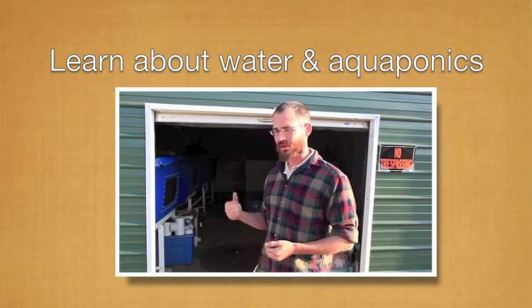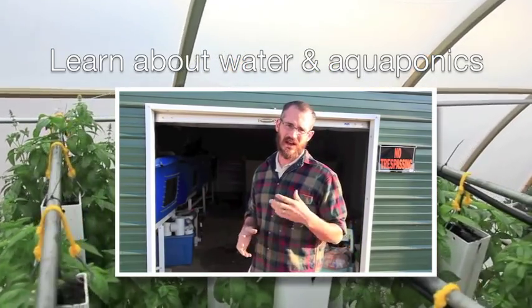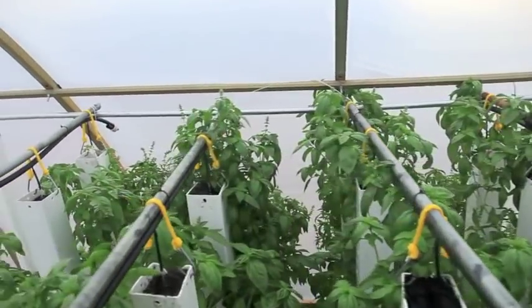In our system here, we're running 4,000 gallons of water, and that will be running about 550 towers when it's all said and done.